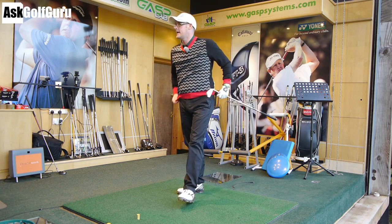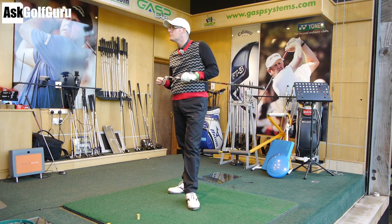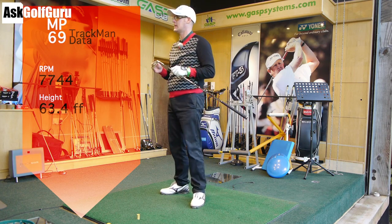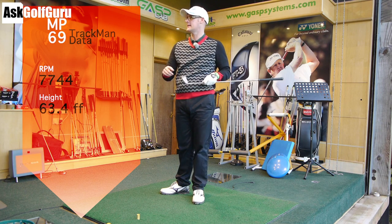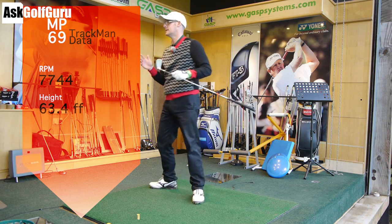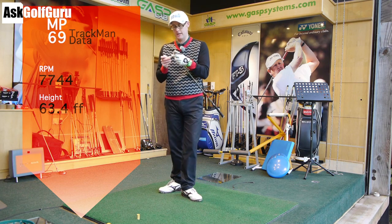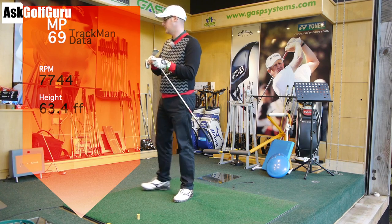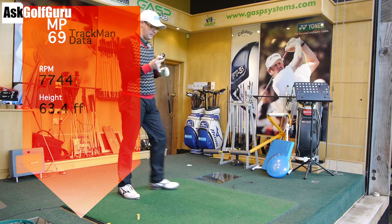So we've got the bladed iron there — swinging at shot number seven — it's 1.9 degrees down, so I'm going to try and get the same angle of attack. It's got 7,700 revs, so that's the spin off the face, and its height is 63.4 metres — 64.3 feet, sorry. Right, let's change this over to the JPX fly high.